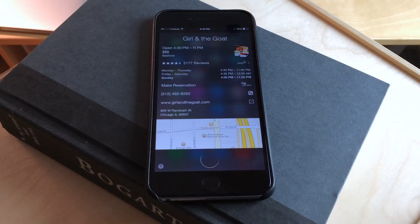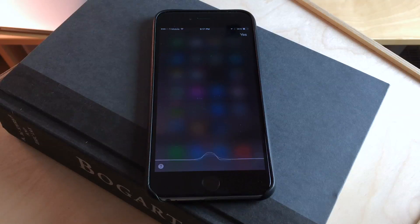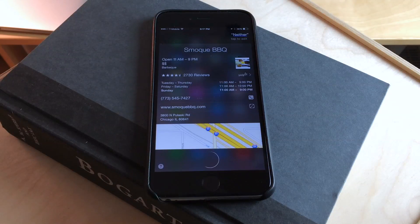The highest rated is Berlin on West Randolph Street, Chicago. It is about 275 miles north as the crow flies. Does that one look good? Yes. I can call that location or get directions — which would you like? Neither. The next one is Smok Barbecue on North Pulaski Road, Chicago.